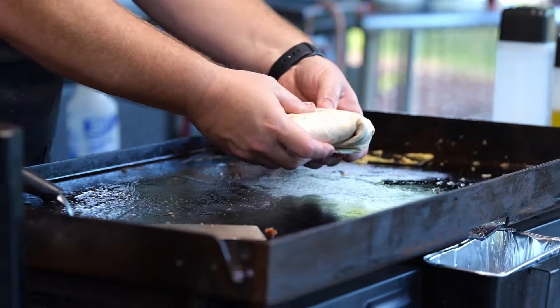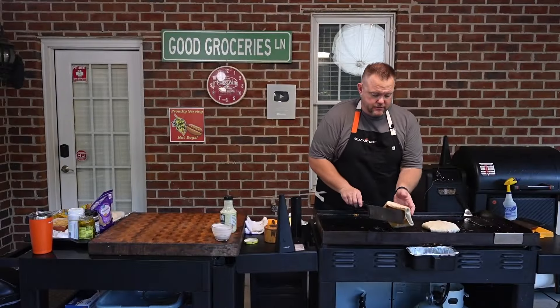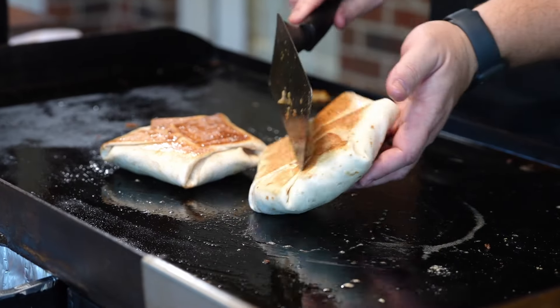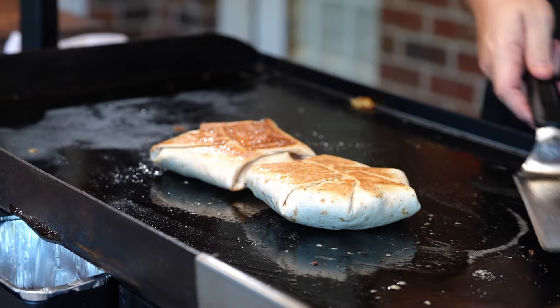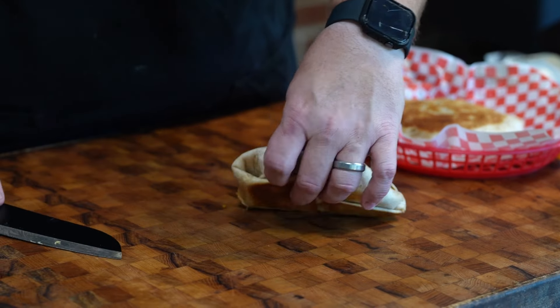Put this over onto the griddle with the pleat side down. After about three minutes, give these a flip — look at that nice golden brown. Get this other side and give it another three to four minutes and we're going to be ready to try these dudes.